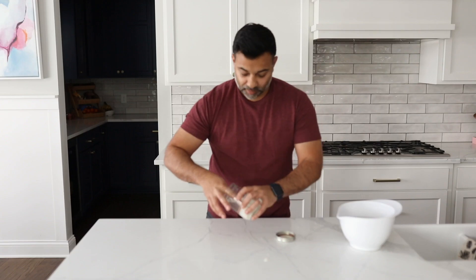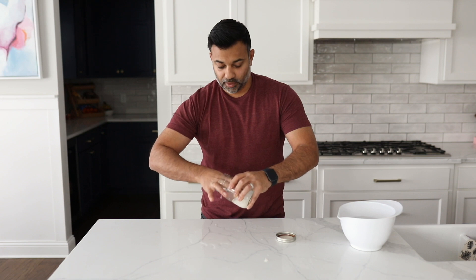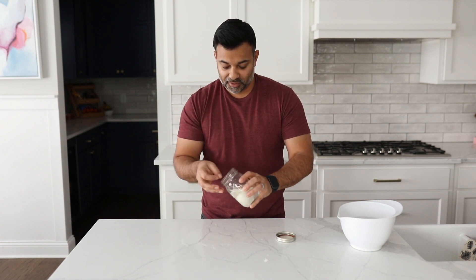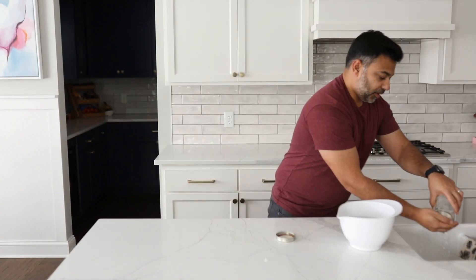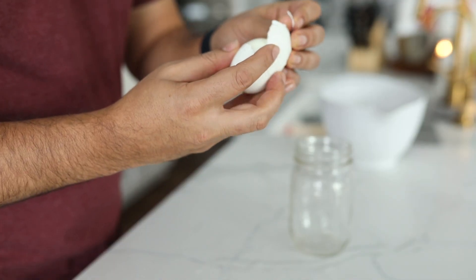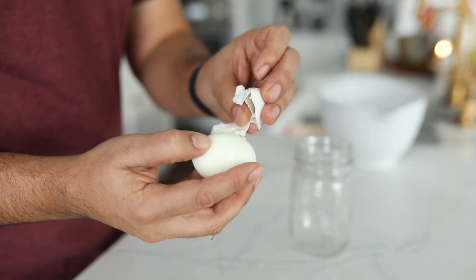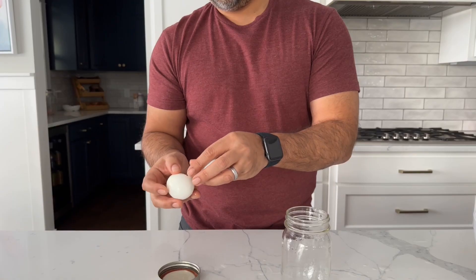Let's try the second one. Egg number two — be a little more careful than me, don't get your water everywhere. I'm going to pour the water out here. And look, as I poured the water out, you have a perfectly peeled egg. It just came right off. Amazing.